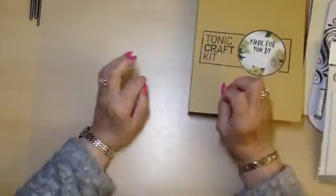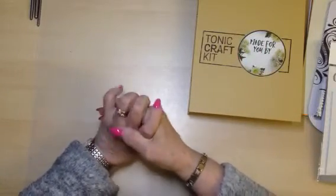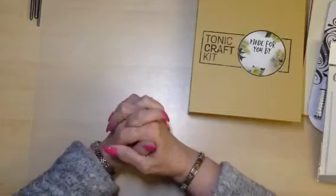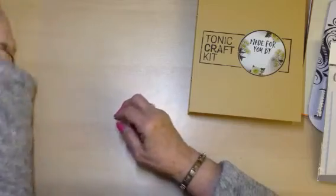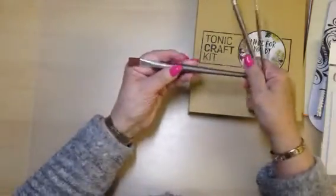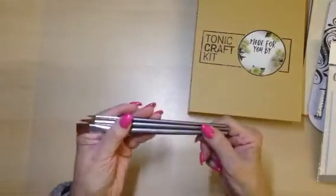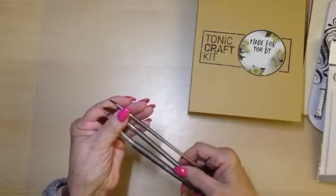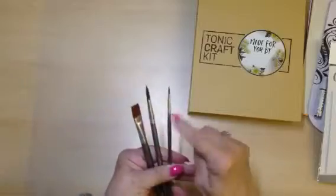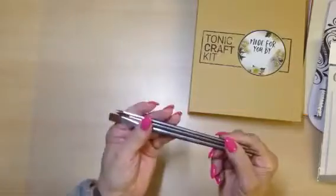There's always a surprise gift, and because I'm thinking 99% of people have had their kit by now, the gift this time is three super brushes — a half inch, a number eight, and a number two. These are lovely for your watercolouring. That's the surprise gift.